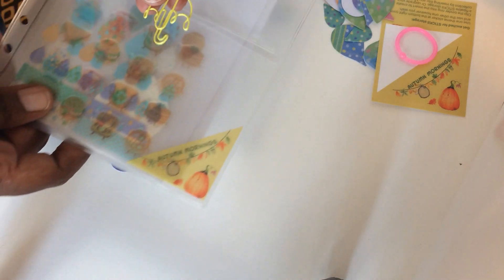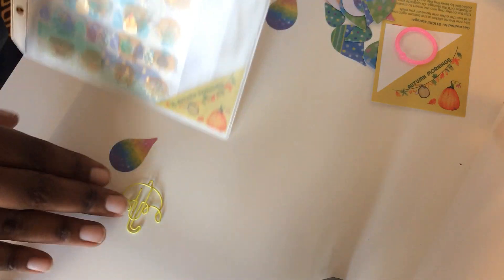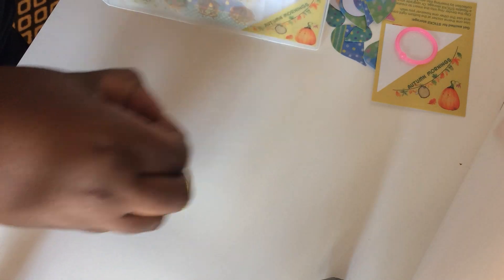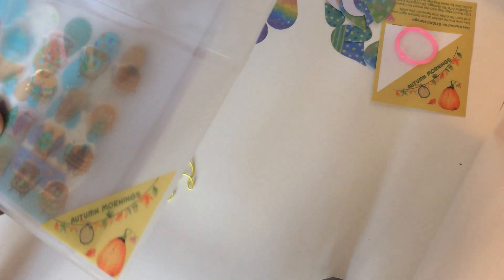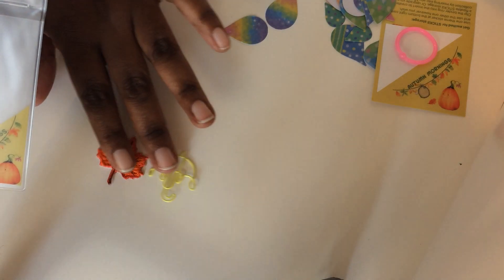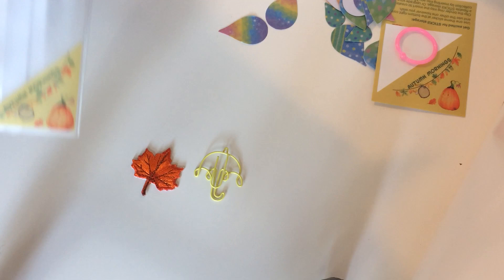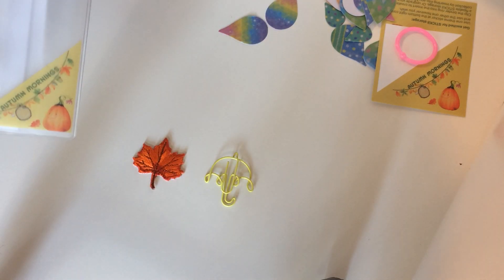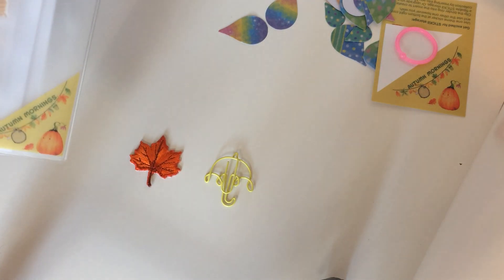The next item is an umbrella paperclip. Also in this corner is a maple leaf patch. I'm not sure how I want to use the patches — I thought about putting them on a jacket, but then if I get tired of it I don't want to have to force it off the jacket. So I'm not sure how I want to use that yet.